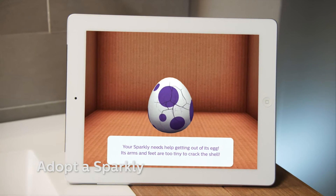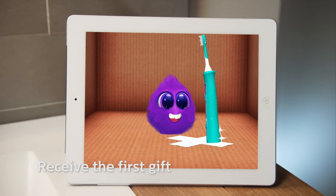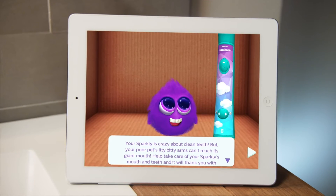Then it's time to adopt a Sparkly. The Sparkly will give you the first gift: a Philips Sonicare for Kids toothbrush to help take care of your Sparkly's mouth and teeth. It will thank you with presents.